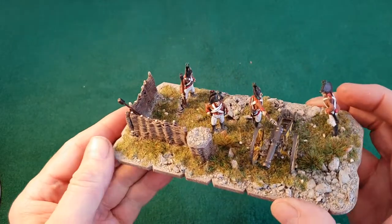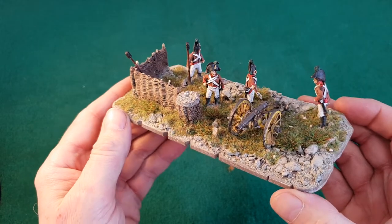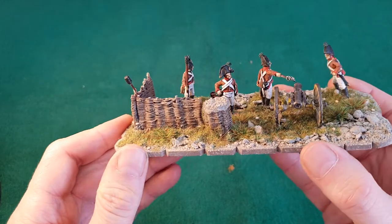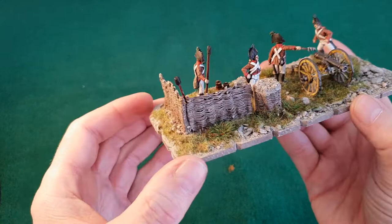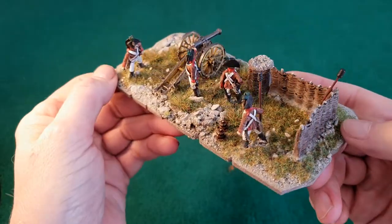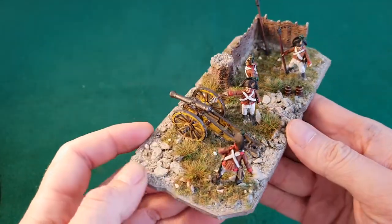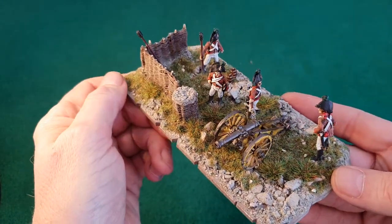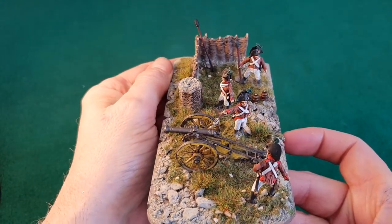I've also done an artillery base. The crew and cannon are a Perry Miniatures set. The wattle fence and the terrain piece I think is a resin cast — I bought them a while ago so I can't quite remember. I really enjoyed these ones actually, quite fun to do artillery. I like doing the big bases and putting a little bit of a diorama to each one, and with artillery you can stretch the imagination just that little bit further.